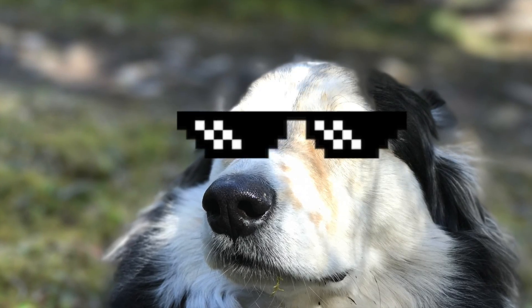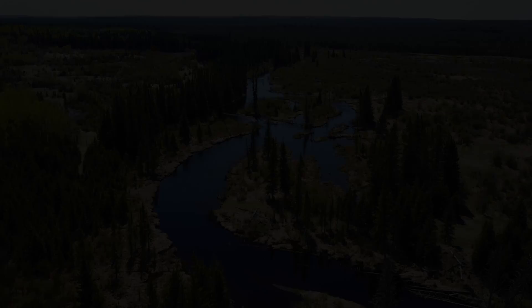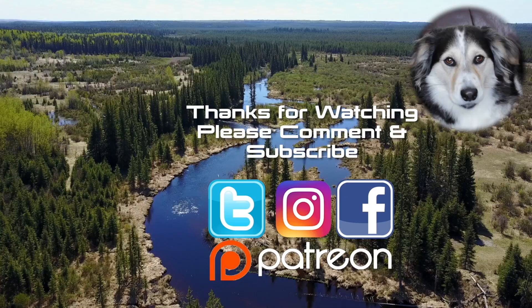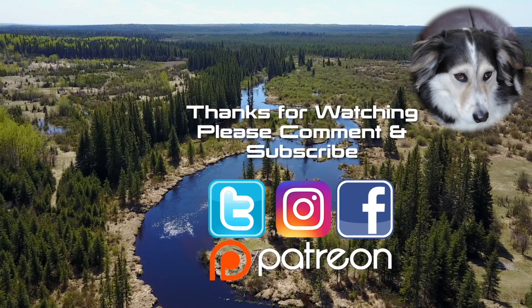I hope you've enjoyed the video and it's given you some ideas about how you could install solar panels on your RV or travel trailer. Enjoy your summer camping and take care — and as always, thank you very much for watching. If you like my videos, leave me a comment, maybe a thumbs up, and don't forget to subscribe.